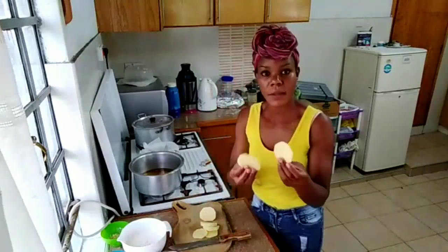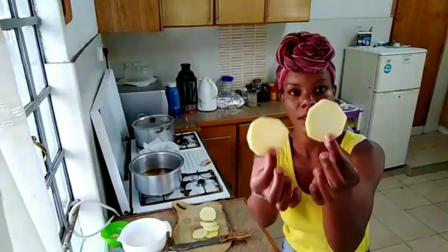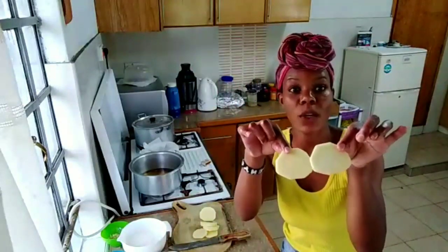As you can see, my potatoes are medium-sized so that they can cook well.